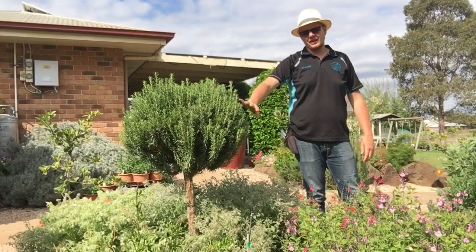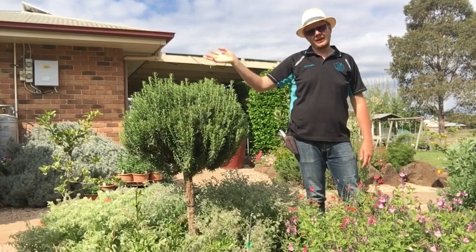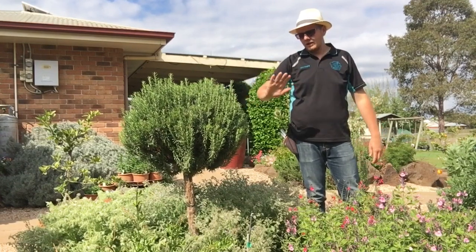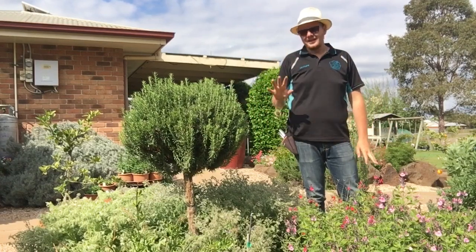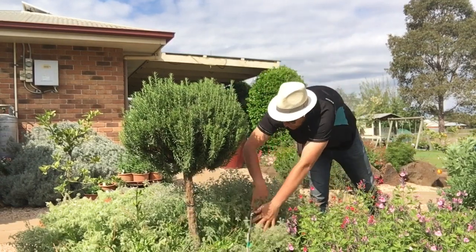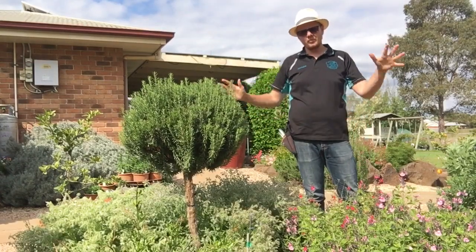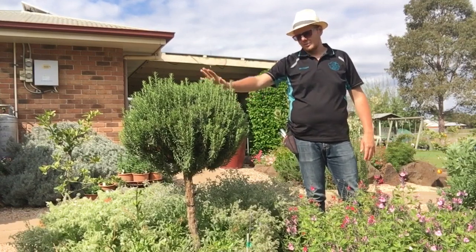Here you can see the standard rosemary we have in our veggie garden. This is probably one of my three most commented plants in the garden. This variety is called Tuscan Blue - this is the only variety I know that will get to enough height and size with enough straight upward growth. It naturally wants to form a straight trunk with beautiful upright growth, making it a wonderful topiary.